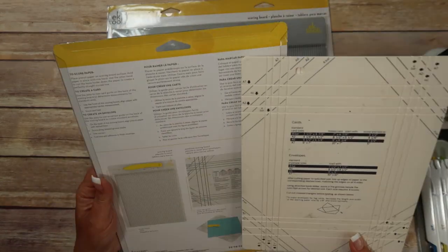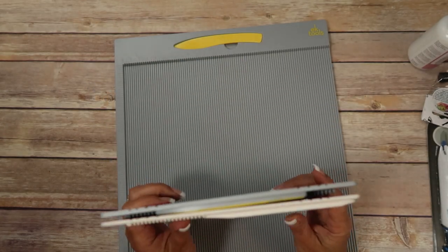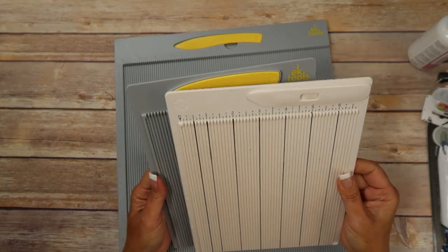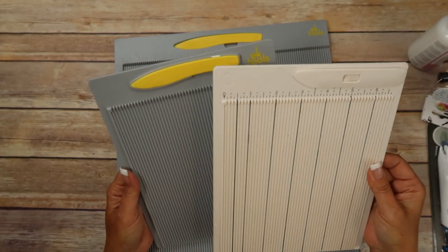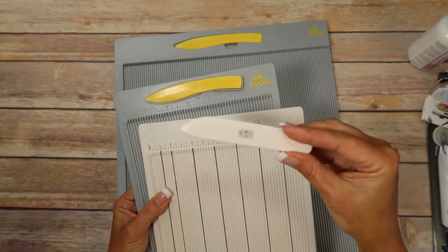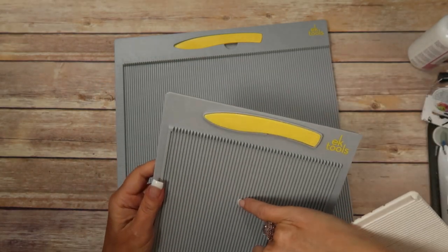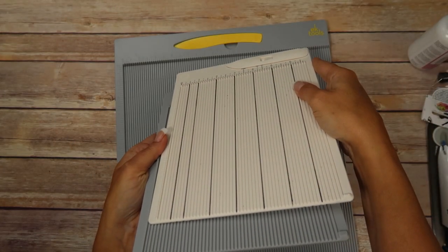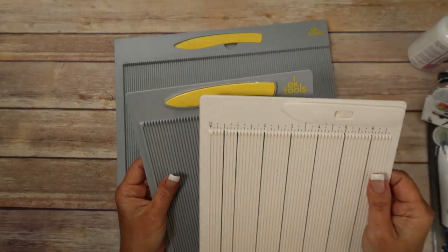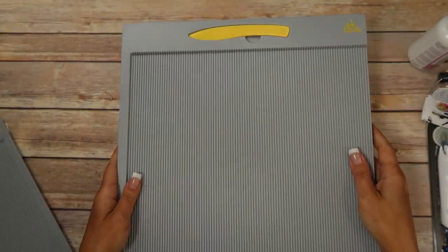I've also kept these out so we can compare because from what I hear they're supposed to be the same. So I think both boards are the same size — same on the front and back, just different colors. They look exactly identical except the bone folders are different, but I never liked Martha Stewart's bone folder in the first place, so that doesn't bother me. The indentions might seem to me a little bit deeper — maybe just a little — I could be completely wrong, it kind of looks like maybe this one's just dirty. These are the same size.